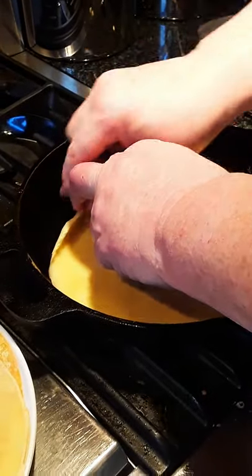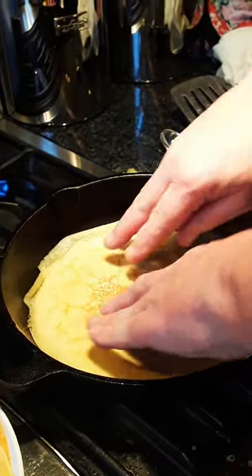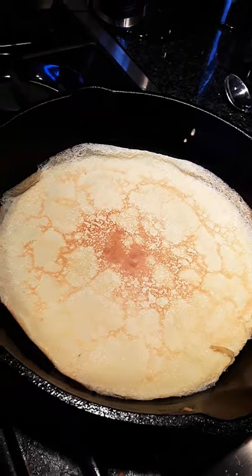Cast iron — tough to flip like a regular pan, but we do it with a hand. Look at that!